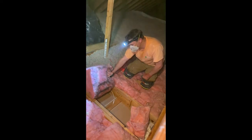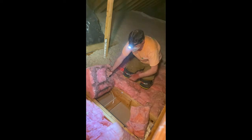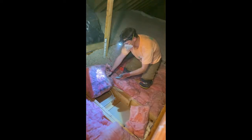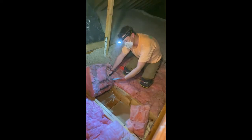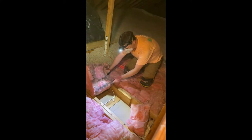Why does that air want to go up into the attic? Because warm air rises. And the evidence is here — as the dust that is in the air moves up through this fiberglass batt, the dust in it gets trapped and leaves kind of trails here.